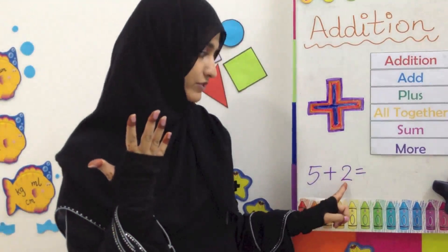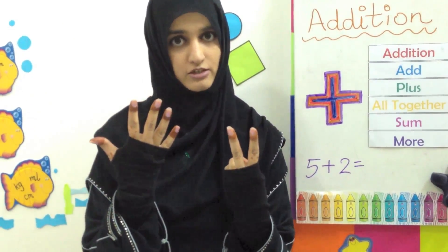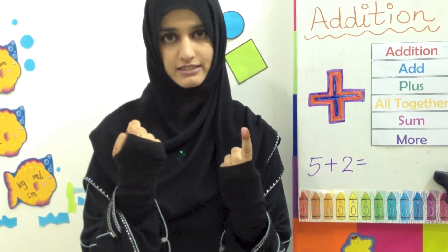And then on the other hand we are going to take out 2 more fingers. So we have 2 here. When we count all of them together, we solve our sum. 1, 2, 3, 4, 5, 6, 7.